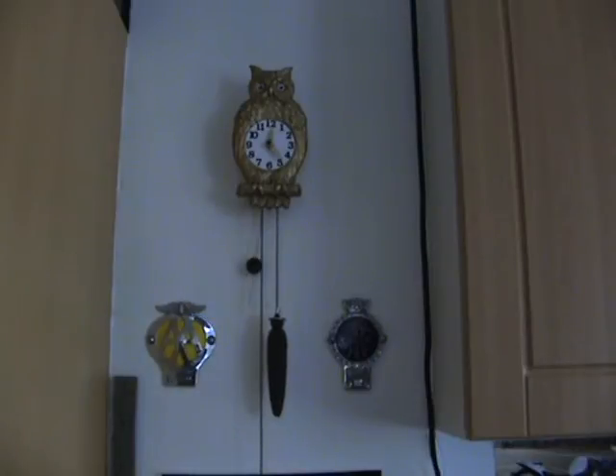I'll put some pictures on at the end and you can see the state of the clock before I restored it. As far as I know, it was painted gold. When I got it, you could see it was painted gold originally, so I've kept it original.